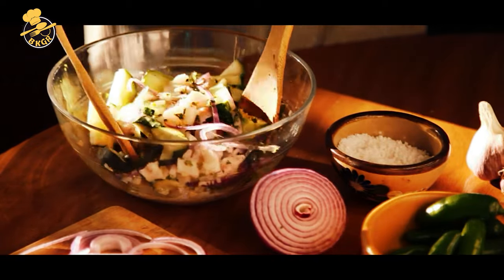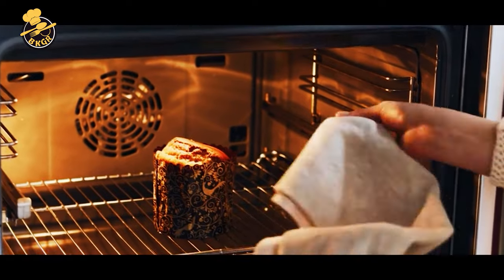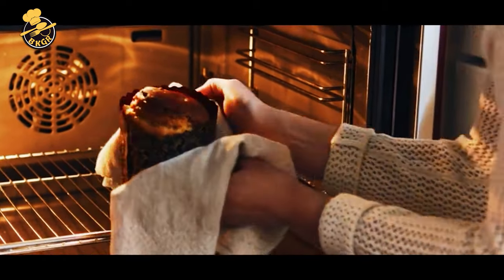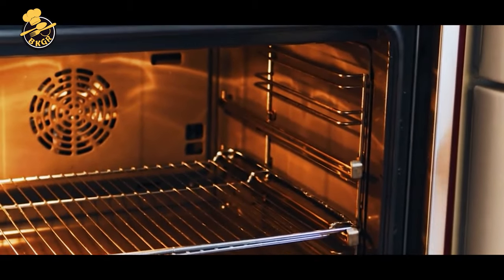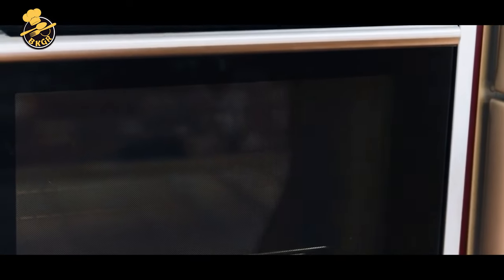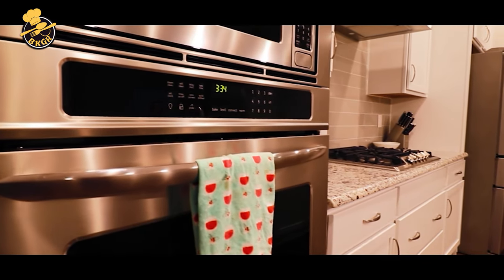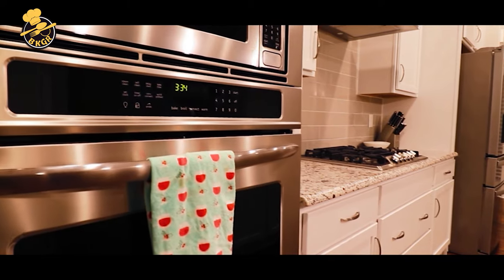Hey there, foodies and cooking enthusiasts! Welcome back to our channel. Today, we have something incredibly exciting to share with you: the Countertop Toaster Oven. If you love cooking or baking but find yourself short on time or space, this innovative kitchen appliance is about to become your new best friend. With its compact design and versatile functionality, the Countertop Toaster Oven is a game-changer in the culinary world.